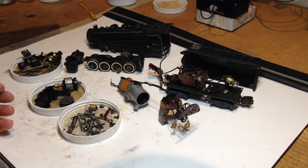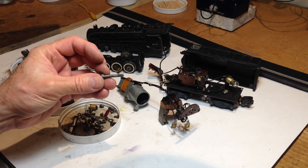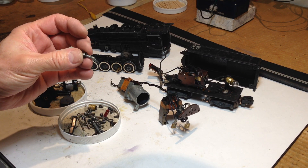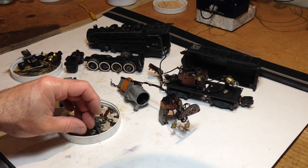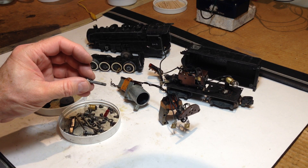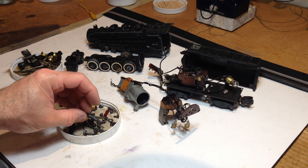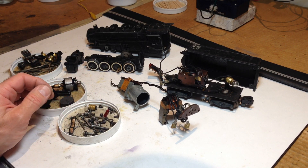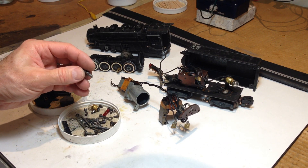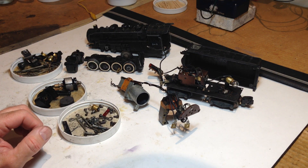Some unique things about it are the fact that it uses 8x32 size bolts in the installation of the steam chest and front pilot assembly, although there's no pilot truck per se. These are typically 6x32 screws on most nearly all other American Flyer steam engines, which are used with the smoke unit, as is common with other American Flyer steam engines.